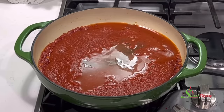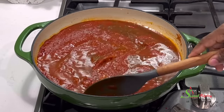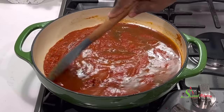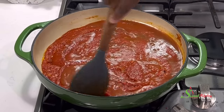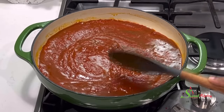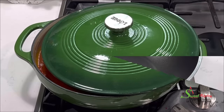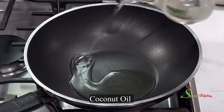Stir everything together and bring it to a boil. Once it boils, we'll lower the heat and allow this to simmer for about 10 to 15 minutes. Meanwhile, we'll go ahead and fry our gizzards.